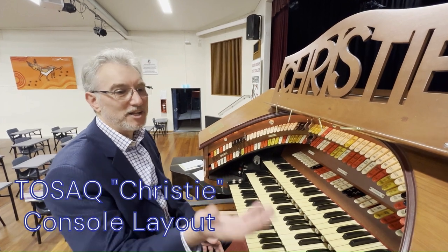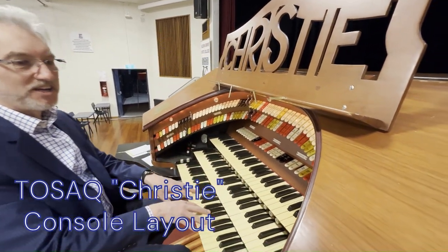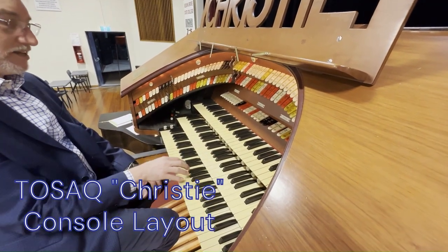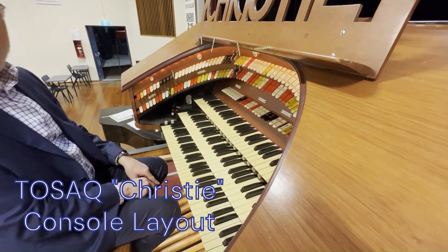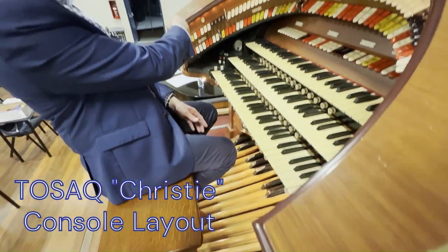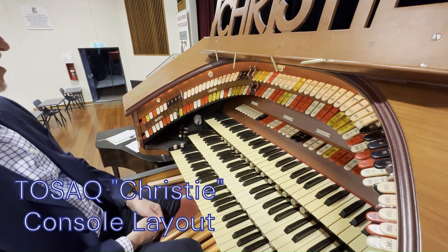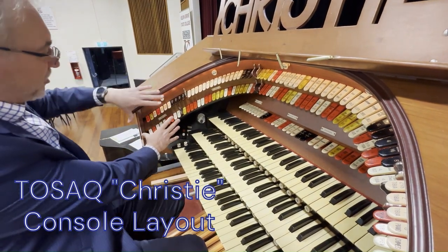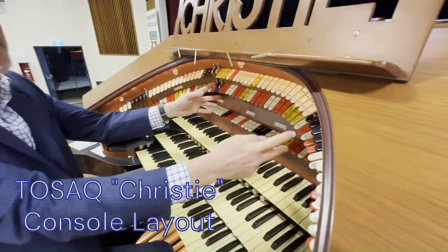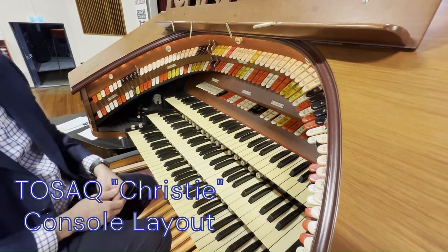Having had a look behind things, sitting here at the console: the organ is set up with three manuals, each given names — the top one's called the solo manual, the middle one's called the great, and the bottom one's called the accompaniment. Down on the floor we have the pedals. In this horseshoe-shaped arc across here, which is typical of the theatre organ, we have these stops all segmented — these are for the pedal, these for the accompaniment, these for the great, and around here is the solo for the top.